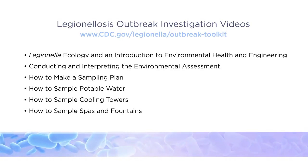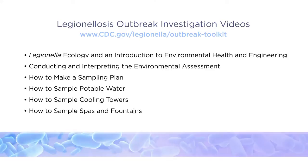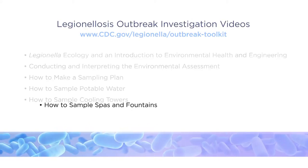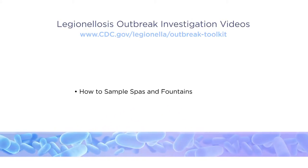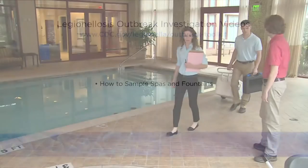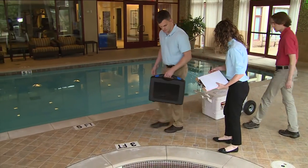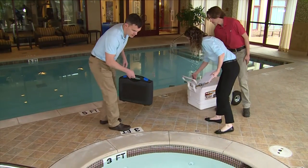This is the final video in a series addressing environmental aspects of Legionellosis outbreak investigations. It will demonstrate the correct procedure for collecting water samples from spas and fountains for Legionella culture during a cluster or outbreak investigation, or when cases of disease may be associated with a facility.